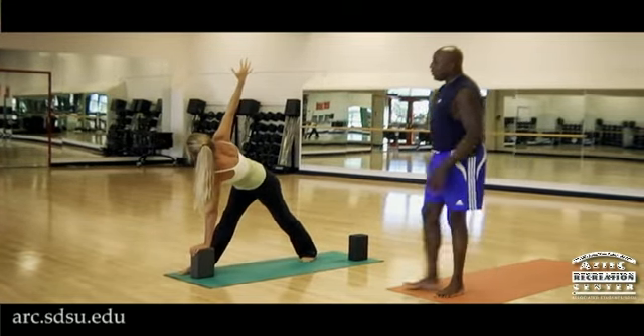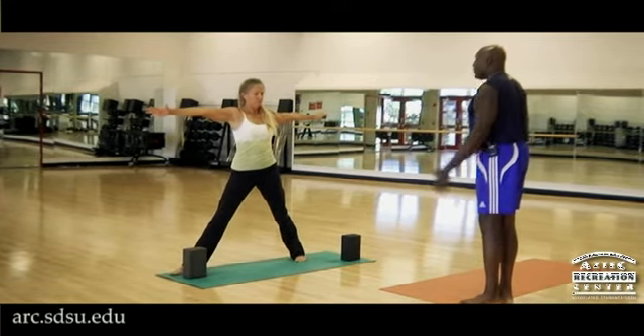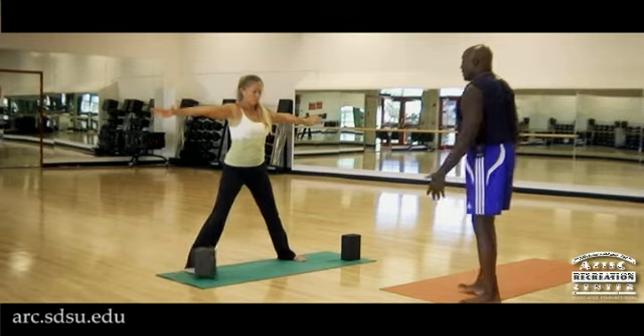And then to come out of the pose, she's going to release the block, lift the trunk, revolve the trunk towards the center of the room, and then turn all ten toes forward and lift the trunk once again.